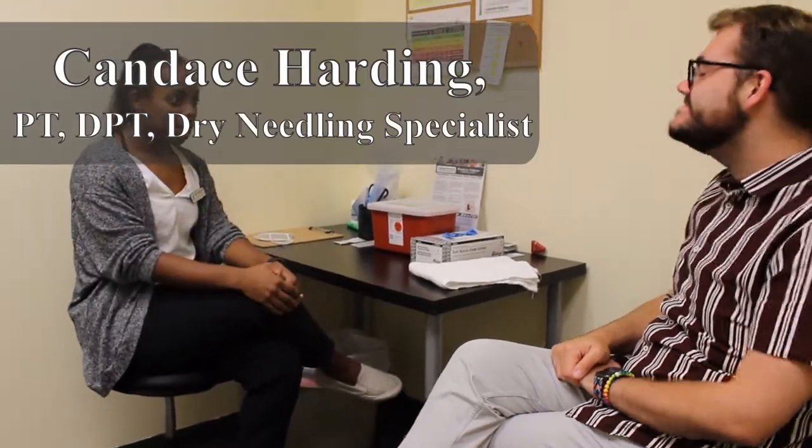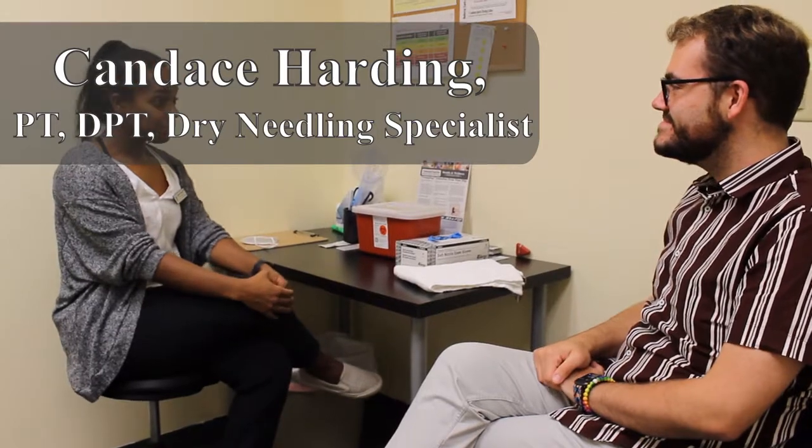Hi, Colton. My name is Candice. I'm the physical therapist that performs dry needling here at Loudon Sports Therapy Center.